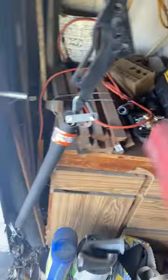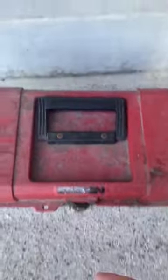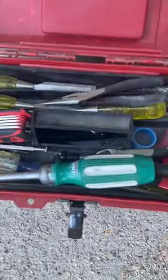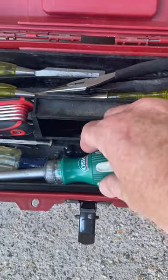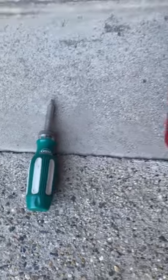My old trusty toolbox. I've got a few tools, but I just want to get out the ones I think are the ones you absolutely have to have.